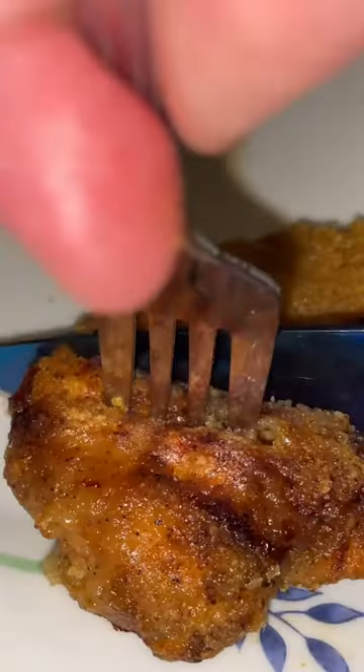Slap some Sweet Baby Ray's on it — if you don't use it, you're doing it wrong. We're going to cut this breast here to show you how succulent and juicy this is. Beautiful grouse sandwich — here we go. You're going to try it.